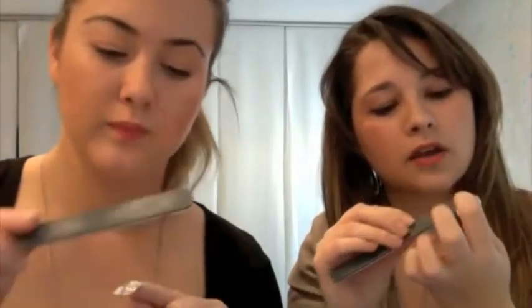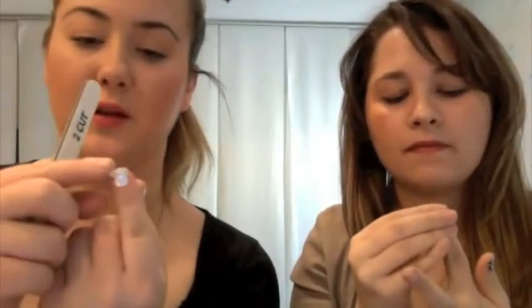Then grab your nail file and just file along the edge there. I'm going to use the white side because that's a bit rougher. That'll break it off. And you can just sort of tear it off, then smooth it down. If you've still got a few rough edges, just keep filing it down. Also, a handy tip — if you put it under a blow dryer or hair dryer, the heat will help the foil adhere to the nail. It also helps get rid of any creases or wrinkles, so it just makes it a bit more malleable.